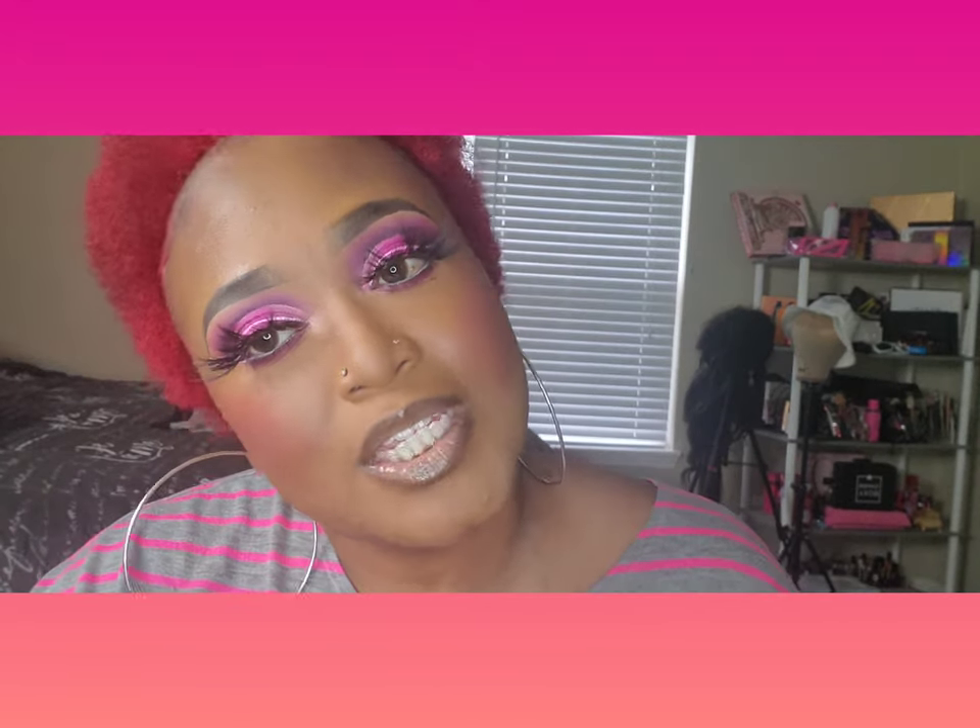What's up YouTube, it's your girl Trace and I'm back with another video. I'm on my lock journey — I started my lock journey on 9/15, so I can't wait to drop my first video with my starter locs.